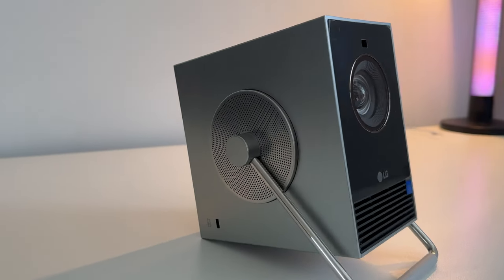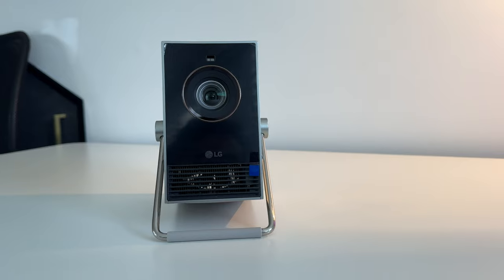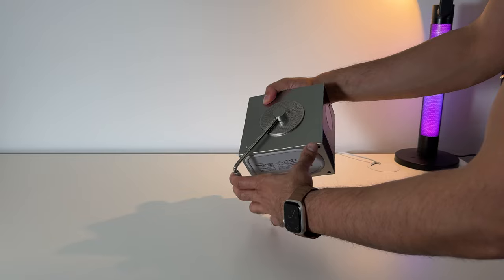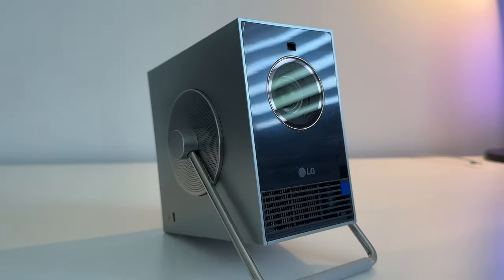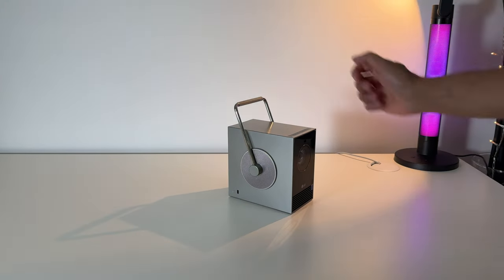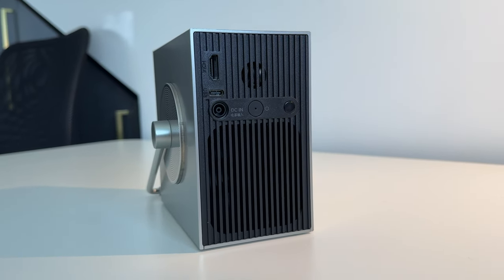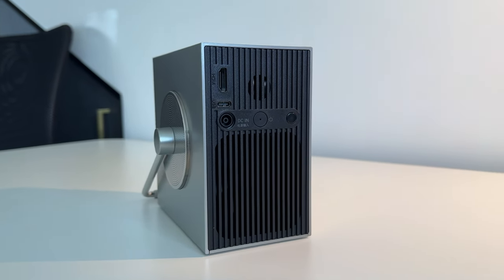Design-wise, this is very portable and made to take with you and travel with. You can use it outdoors as well, which is a really nice unique feature. It has a 360-degree rotating handle that you can use to position or angle the projector upwards, or just use to carry it wherever you want to take it. On the back you have a single HDMI port, a USB-C port, a DC input, the power button, and the infrared receiver.